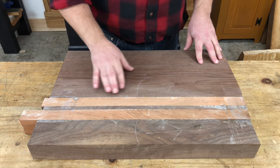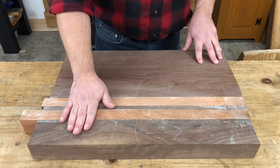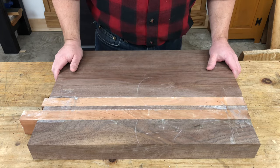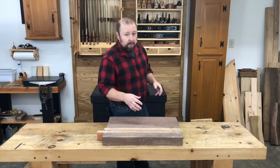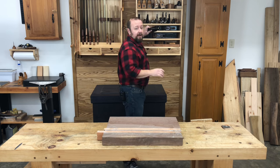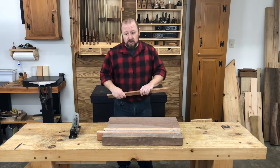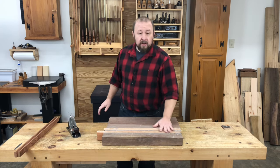No matter how hard you try, you're always going to have a very slight amount of unevenness in the boards at the glue line, so the first thing we're going to want to do before the final dimensioning is to level this out and re-flatten this face. The better job we did initially flattening and squaring all of these boards, the less work we should have to do. Ultimately, we really should not have to remove a lot of material from the reference face.